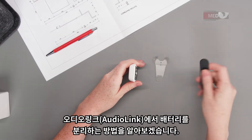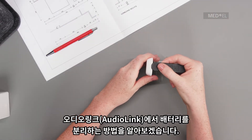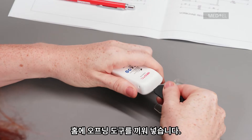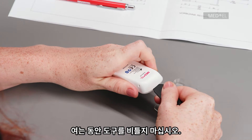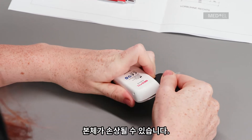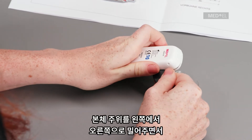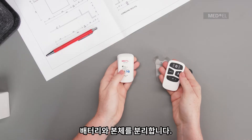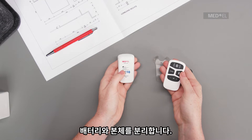To disassemble AudioLink, remove it from the docking station. Insert the opening tool into the groove and do not twist the tool while opening AudioLink, as this could damage the housing. Slide it around AudioLink from left to right until the main unit and the battery unit detach from each other.